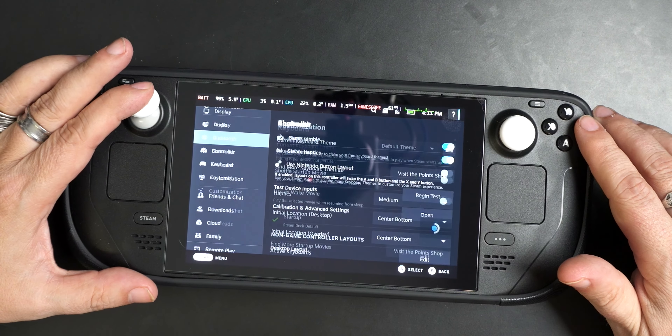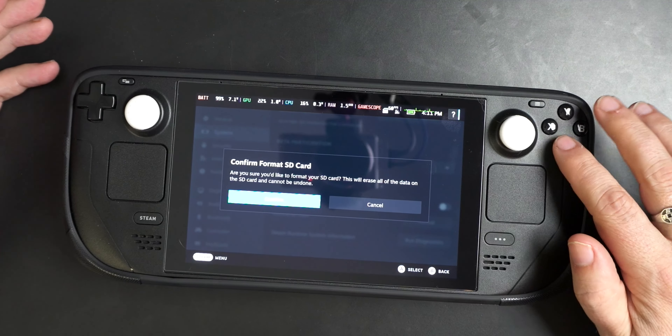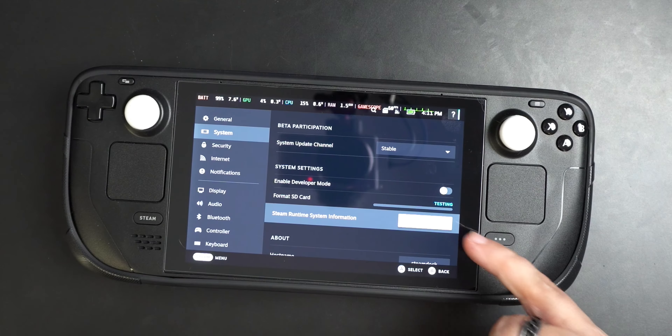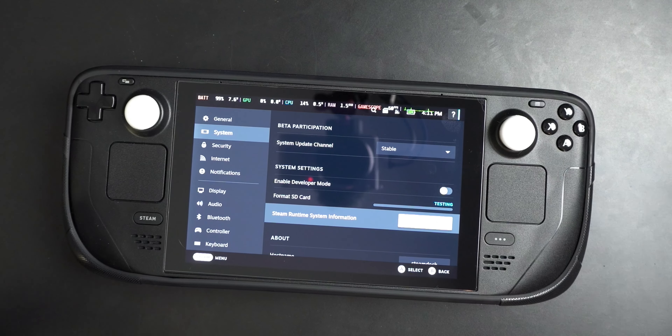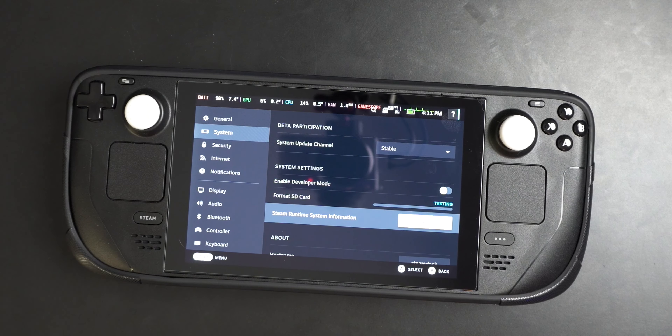So we're going to go all the way back up, go to System, come down to Format, and tap. It asks 'Are you sure?' and then you'll see it does a speed test — a compatibility test — and probably checks the actual SD card to make sure it's working. Depending on how large the card is — whether it's 64 gig, 128 gig, 256 gig, 512 gig, or a terabyte — it'll take longer. Bigger card will take longer; a slower card will take longer.